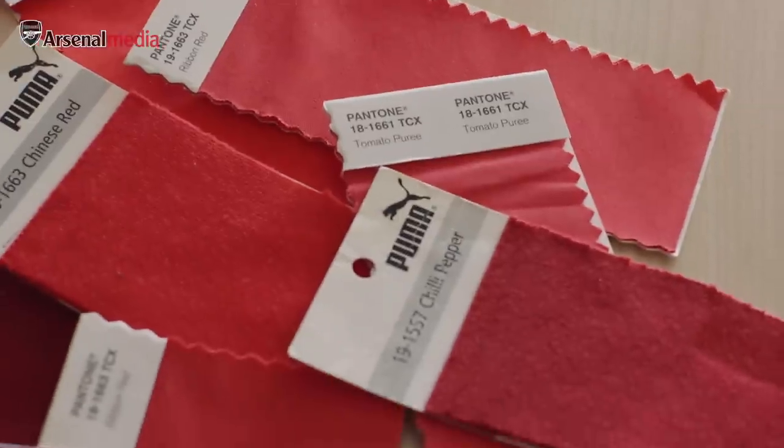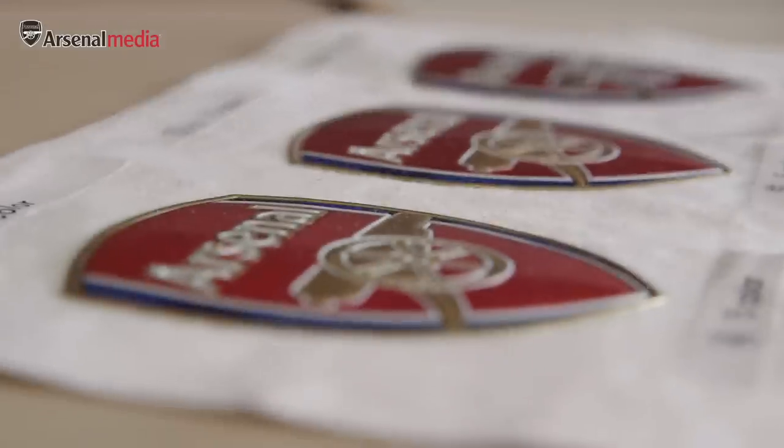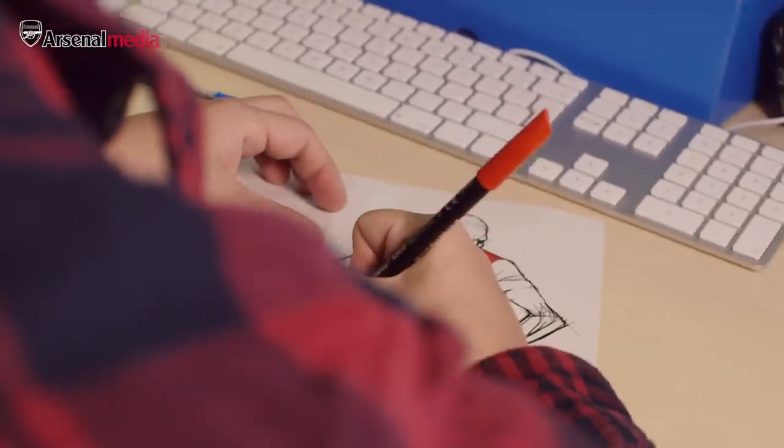Then we start delving into what does Arsenal stand for, and then we start looking into colour, crests, collars. So when we start getting this onto the table, then we can start illustrating these ideas down and bringing what's in our head onto paper.